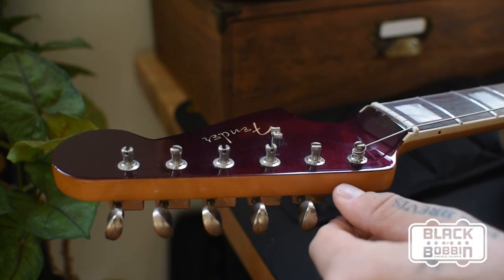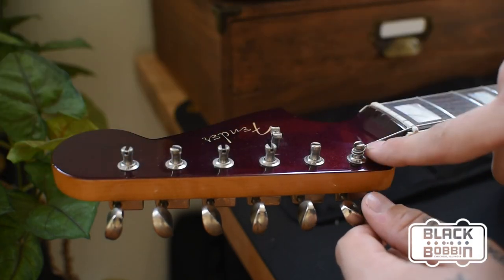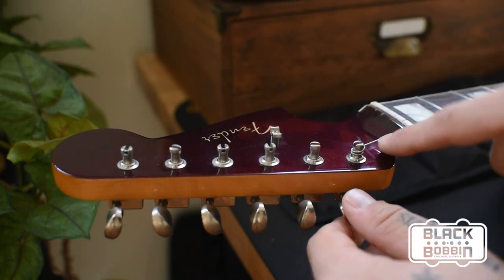Whereas if you had a locking tuner and pulled the string all the way through as tight as you could, you're going to lose a lot of this break angle here. So that's why I prefer the Kluson tuners with the safety string posts, and that's how it works.